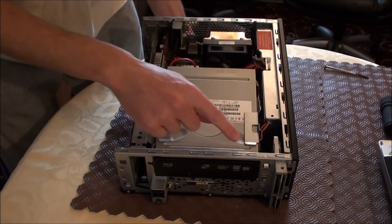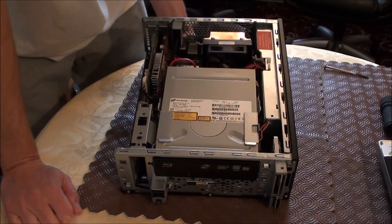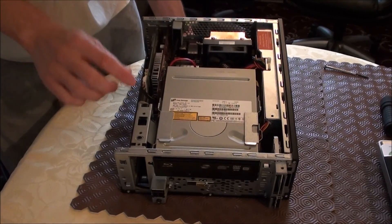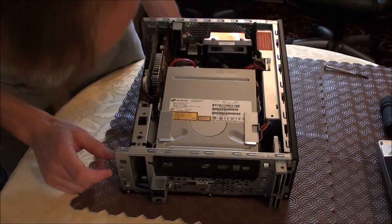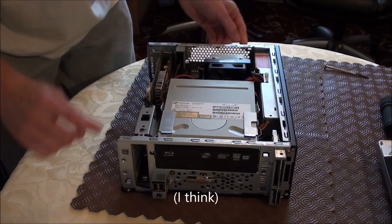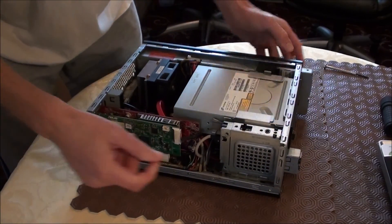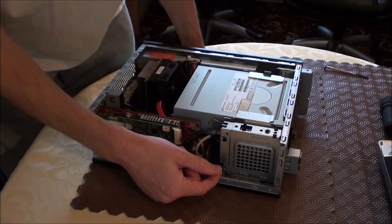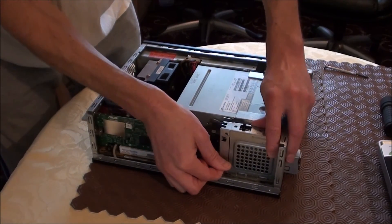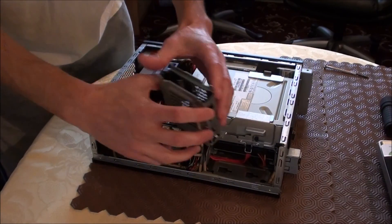The memory slots are hiding underneath the DVD optical drive, which dominates quite a bit of space inside the little tower. But before you can get at the memory, you've got to take this little gadget out, which I believe is some kind of external drive bay. To do that, there is a little switch — a little plastic lever just at the side here. What you have to do is just lift it up and it just releases. It's literally just clipped in.